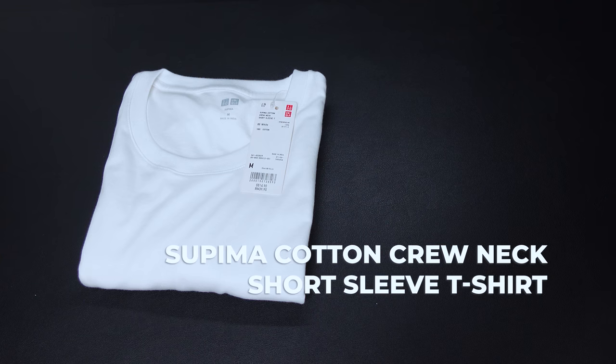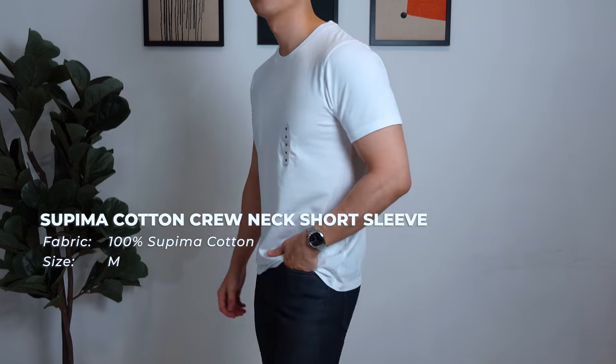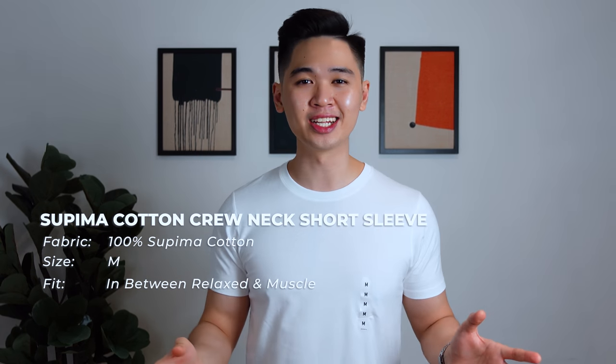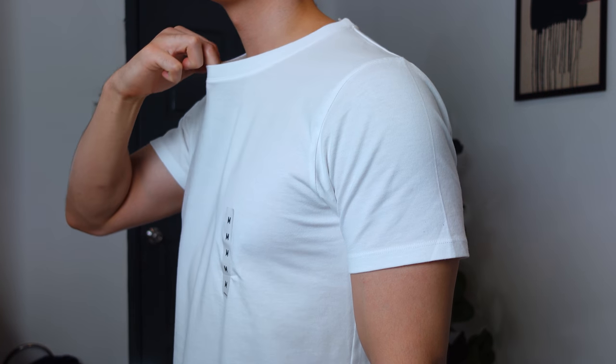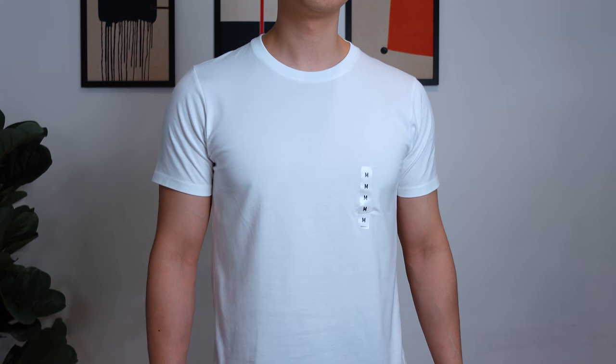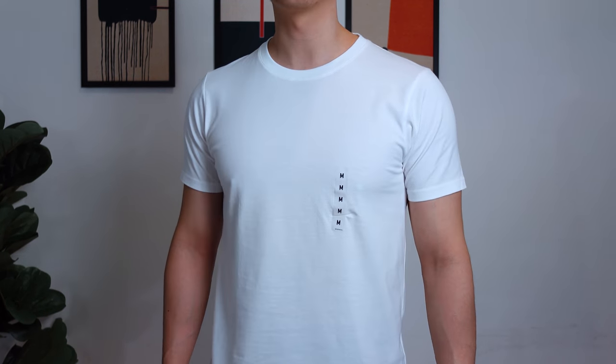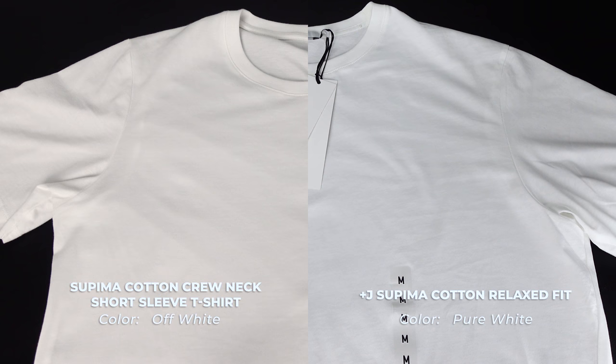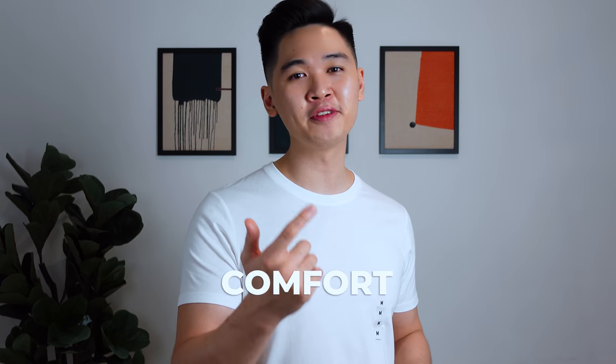Next up, we have a fan favorite — Uniqlo's Supima Cotton Crew Neck Short Sleeve T-Shirt, priced at RM39.90, which I also reviewed against some popular brands. Honestly, I don't think this tee is overrated at all. I immediately feel way more relaxed and comfortable compared to the previous oversized tee. It's super soft and super lightweight, as you'd expect with Supima Cotton. The fit is near perfect — in between relaxed and muscle fit. The collar is solid, though personally I prefer a tighter collar. The fabric is on the thinner and lighter side, so if you prefer a thicker, heavier fabric, this tee is not for you. Under certain lighting it's slightly see-through, so you might encounter nipple problems. The color is an off-white, and overall this tee is really amazing — hard to beat on comfort, fit, and price point.